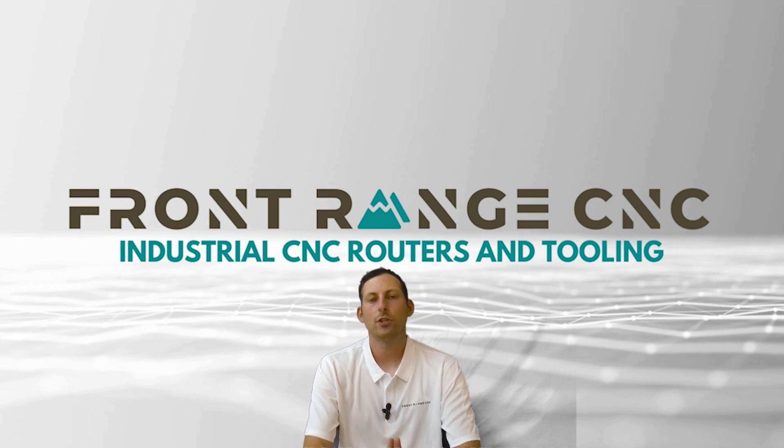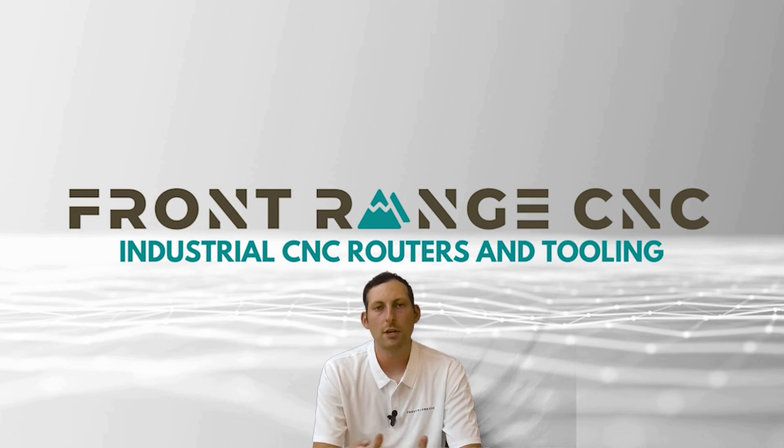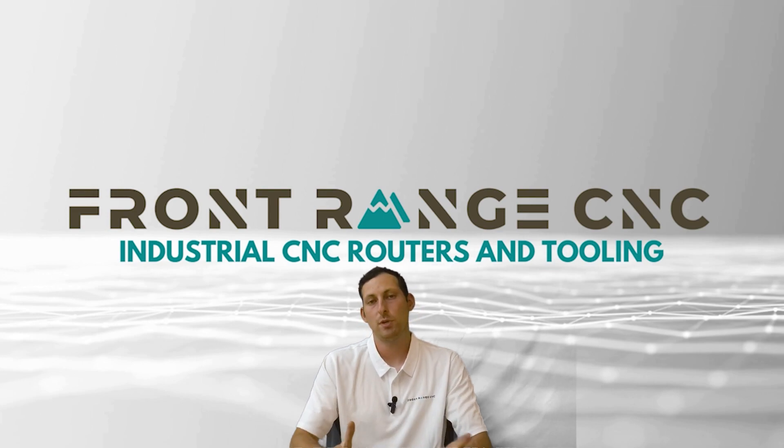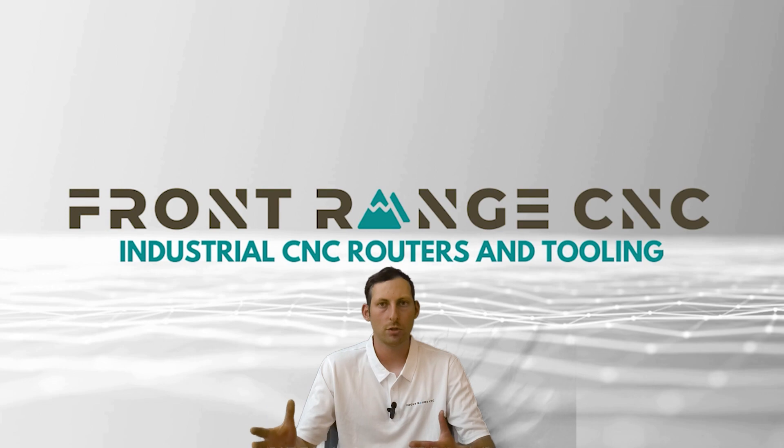Hi, this is Andrew with Front Range CNC. Today we're going to be talking about vacuum systems and vacuum setups — what are the different styles of vacuums, what are some things you should ask, and just be aware of as you're looking for routers and pumps in general. The first question is: what styles of vacuum pump are out there? There are really three main styles you'll see in larger CNC router applications.